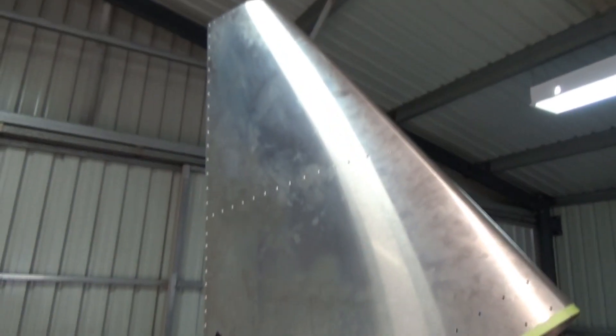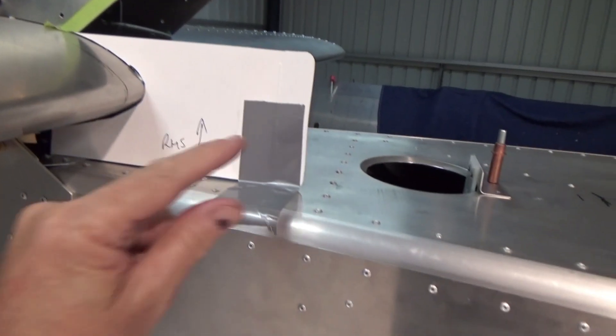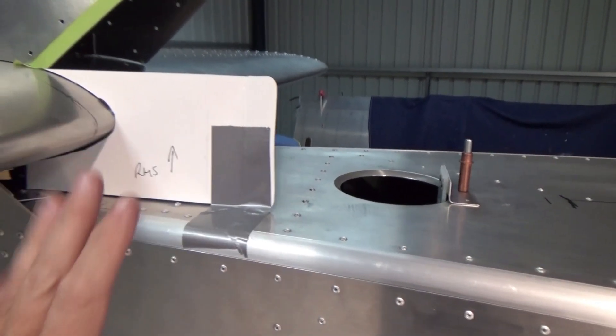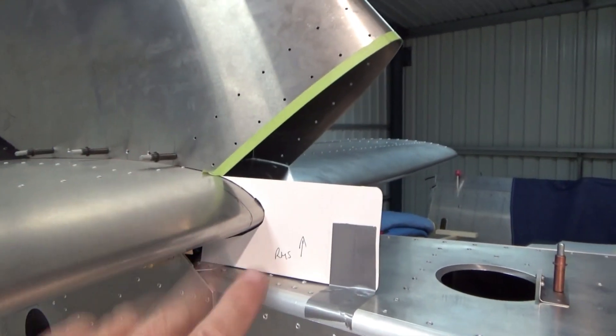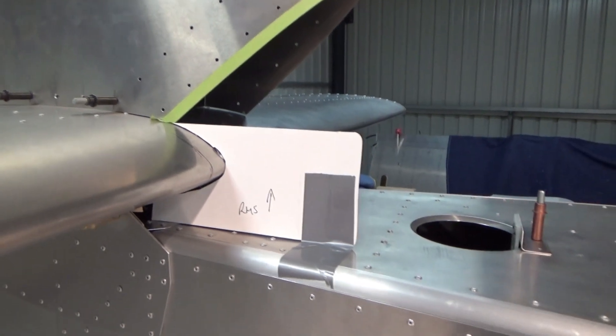Horizontal tailplane on. Fins on. Just a rough cardboard template. The plan is to tape that to the fuselage so it'll go back to the same position. And then you see where I'm going — take the stab off, put the fin back on, and that slot should be there. Give me a sort of ballpark.